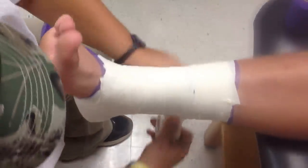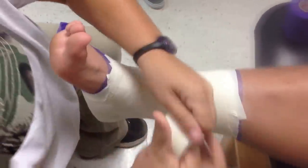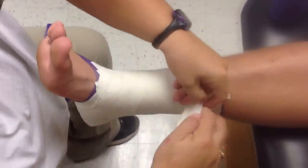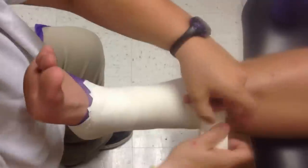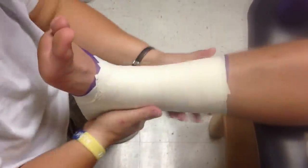All right. My hands are bigger than your feet. And there you go — you're done.